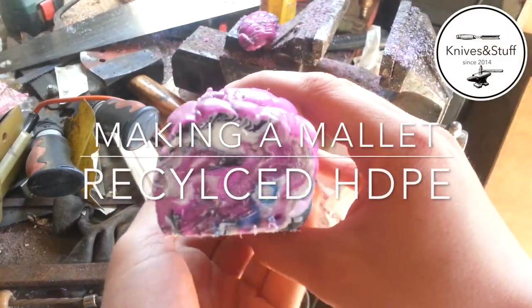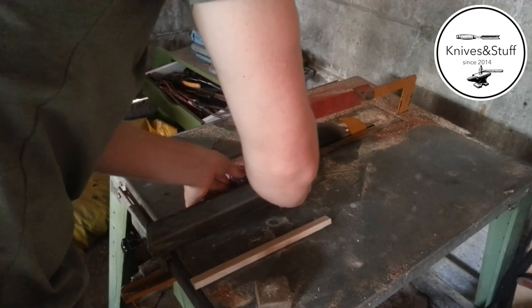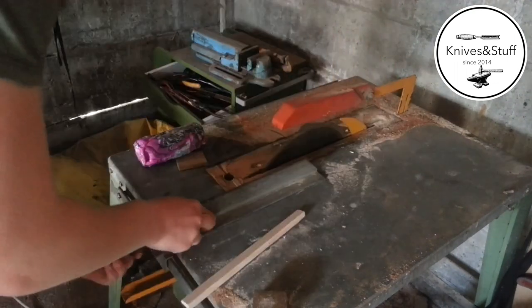In this video I'm making a mallet made from recycled HDPE plastic. I clean up the block on my table saw giving it some straight edges.